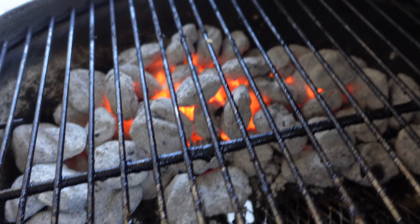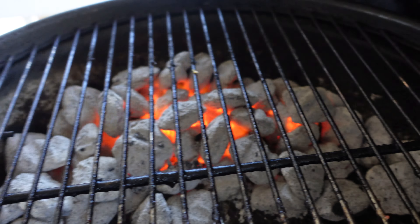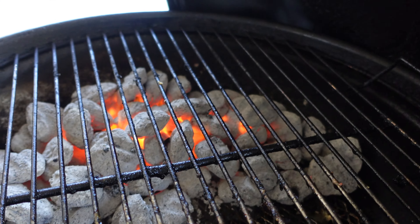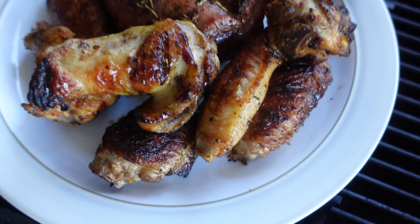With this grill, you can see how much charcoal I put in there. If I close it up and close the vent halfway, it's going to hold that heat for like 3-4 hours easily. This is how it looks overall. Let me take everything back inside and I'll come back out when I do the bread.